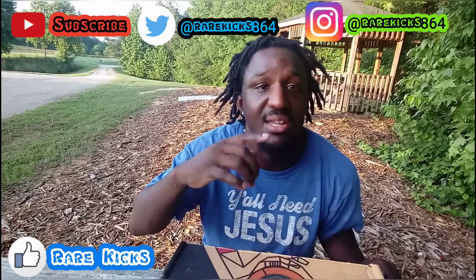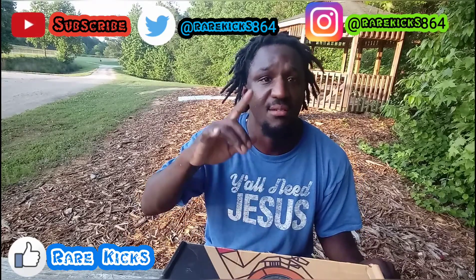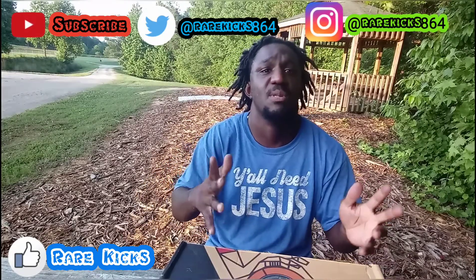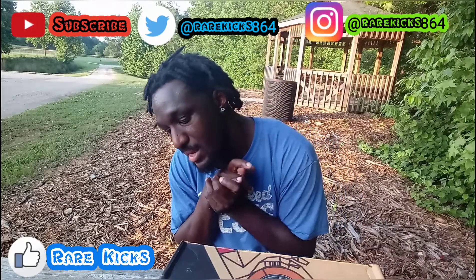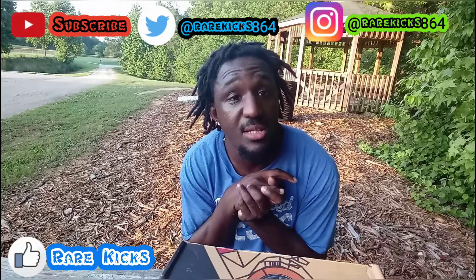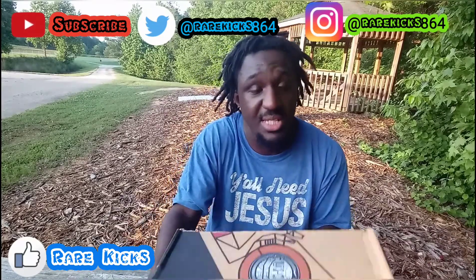I've been seeing these on eBay and I've just been looking for these shoes. I missed them when they came out way back when, so let's get into it.